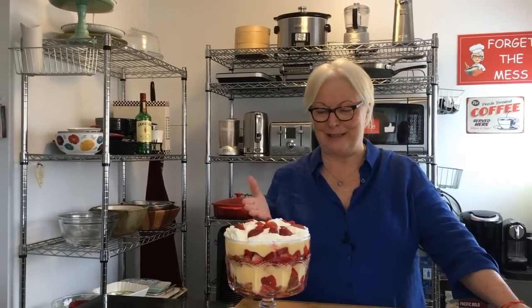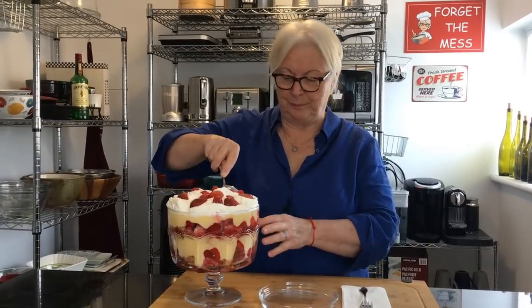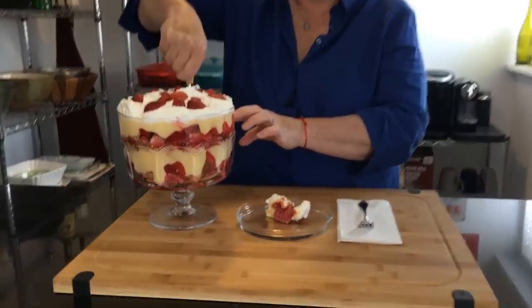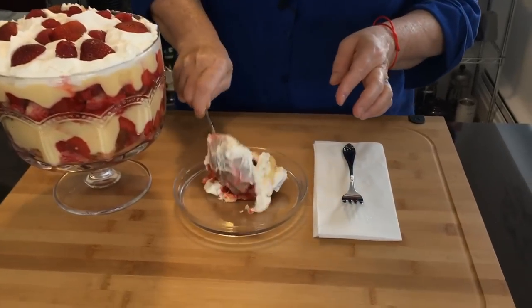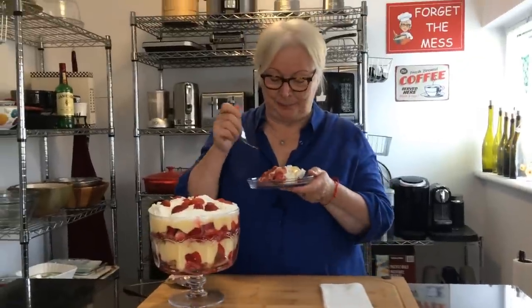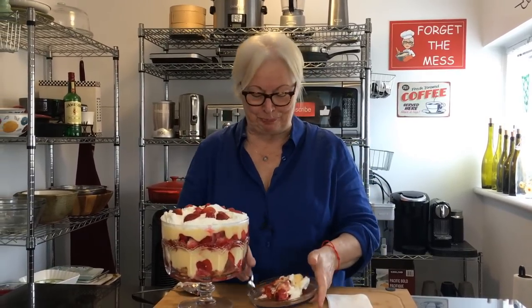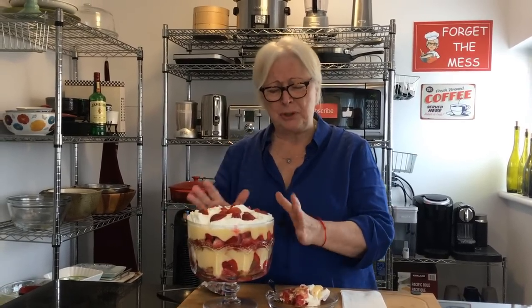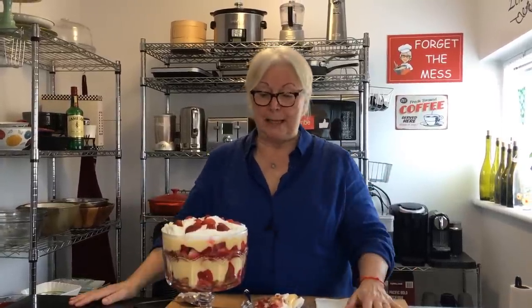Hi, we're back. Look at this — a piece of art. There's no easy way to get into this, so we're just going to dig in. Oh, it's so good. Get right down to the bottom — look at this. Give it a try. Mmm, oh that's so good. Lovely. Different flavors, very nice and sweet and yet not too sweet. Really easy to make as you can see. There we have it — English trifle.